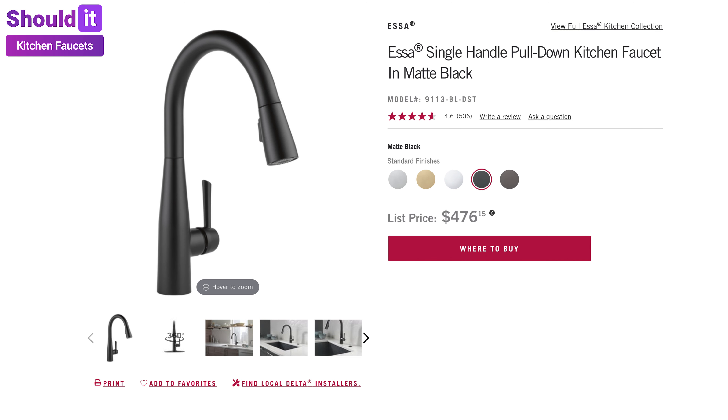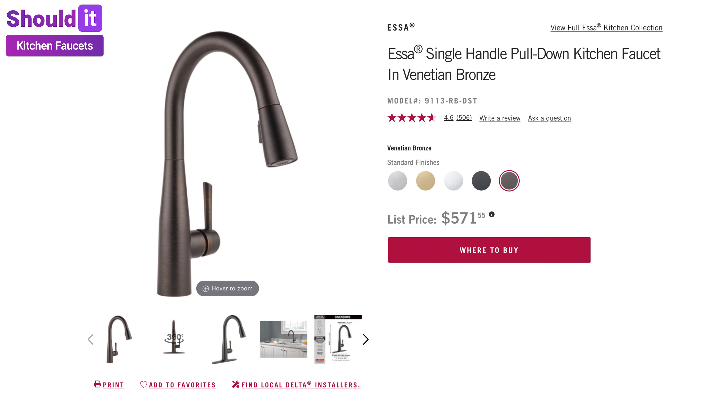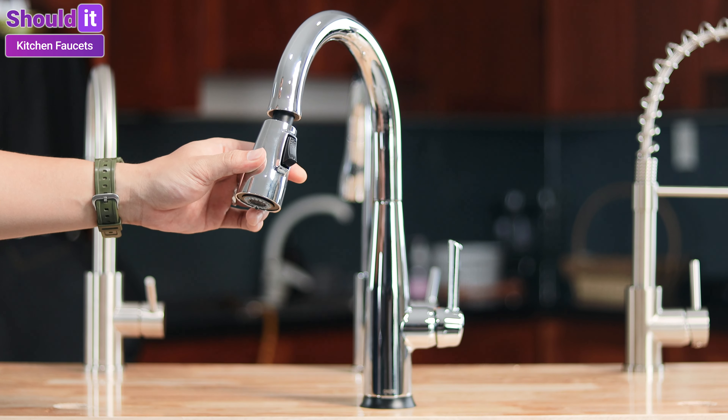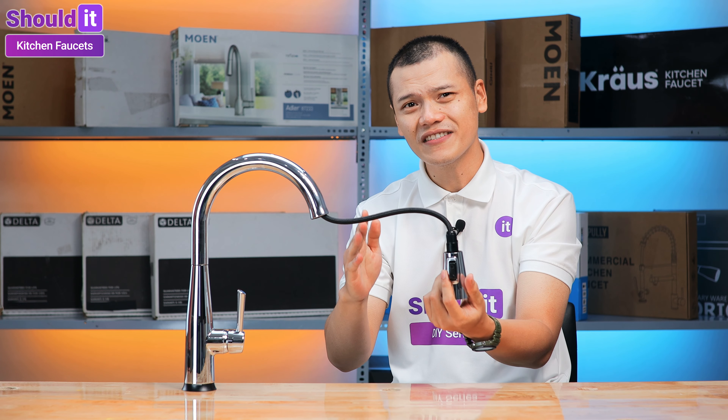The faucet comes in a range of finishes including chrome, matte black, optic stainless, champagne bronze, and venetian bronze. The sprayer has a relatively long reach at 30 inches and two standard water modes: streaming and spraying. The faucet also has magnetic docking that holds the sprayer tight when retracted, which is a highly appreciated feature. The way the magnetic force is utilized is very clever and intuitive.